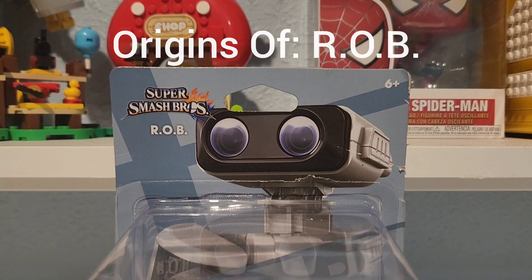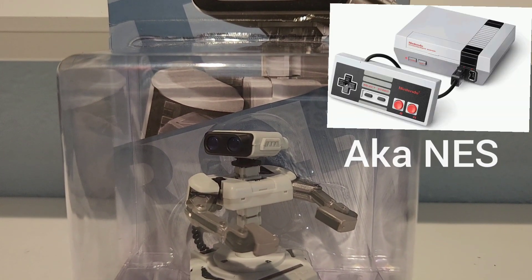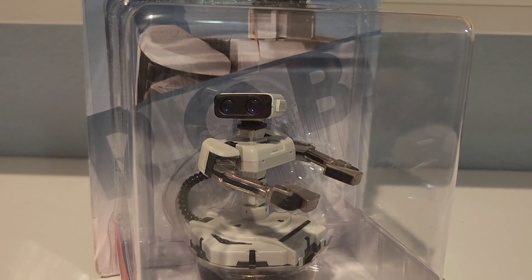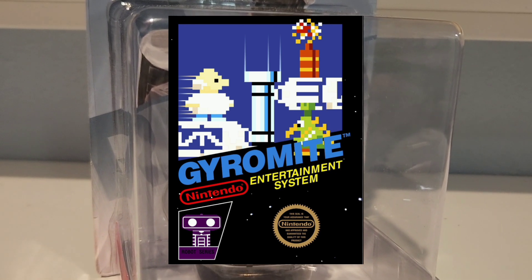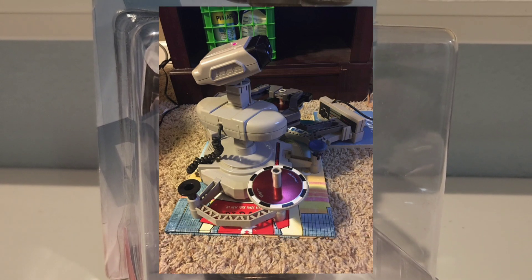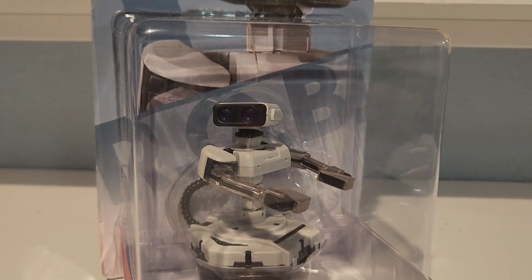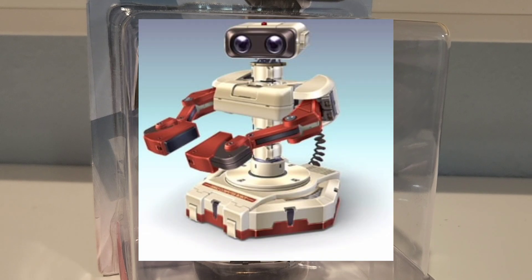ROB, if you don't know who this character is — ROB is from the Nintendo Entertainment System era, which means he's been there from the very beginning. He was basically their first attempt at a toys-to-life concept. The robot would interact with the game Gyromite, which nobody's probably heard of. He's well known for Gyromite and is used as a technology accessory or add-on to the NES. He later became a playable character in Mario Kart DS.